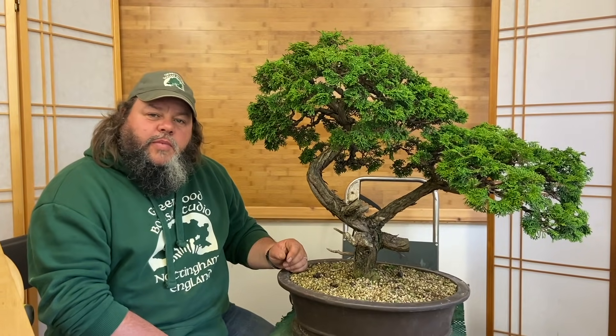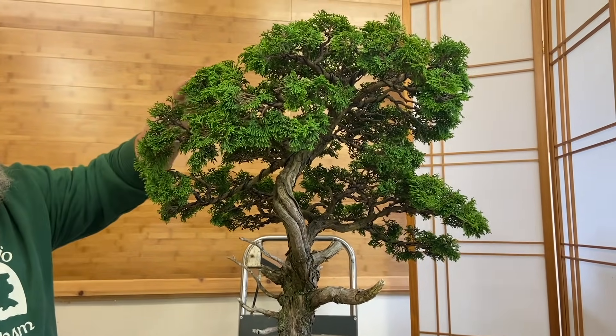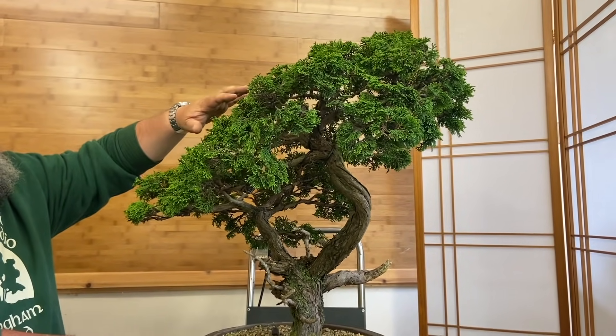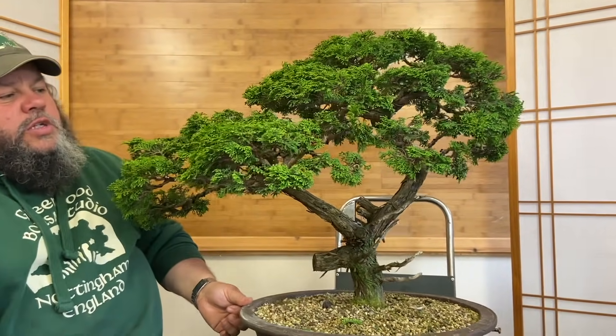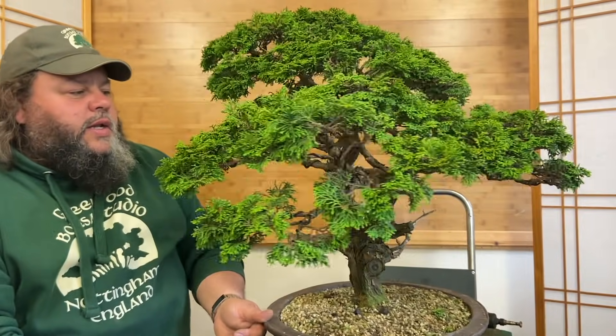I'm back in the studio with this Dwarf Hinoki Cypress that I've been working on for the last few days. Part one of this video we released about a week ago and this tree was very very dense. I've probably spent three to four hours with scissors pruning the top of this tree to get it to this sort of density so we can see the structure, the ramification and the beauty of this tree. We can now see it whereas before it was so dense it was almost hiding itself.